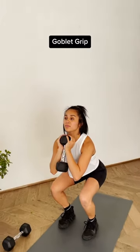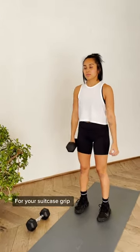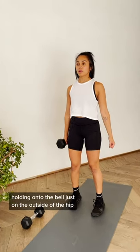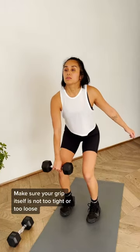Here's how you set up for each. For your suitcase grip, hold the dumbbell just on the outside of the hip, roll the shoulders back, and make sure your grip itself is not too tight or too loose.